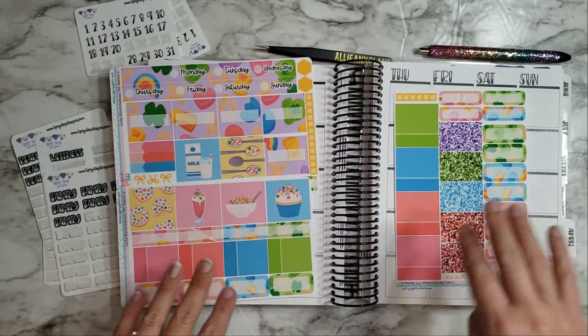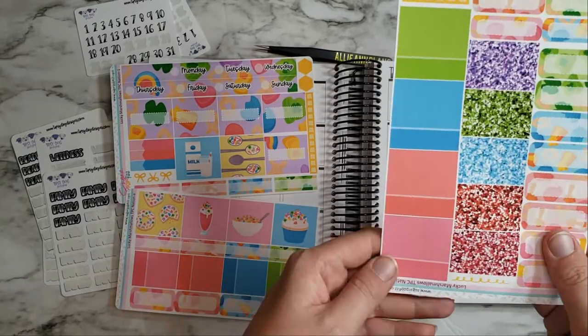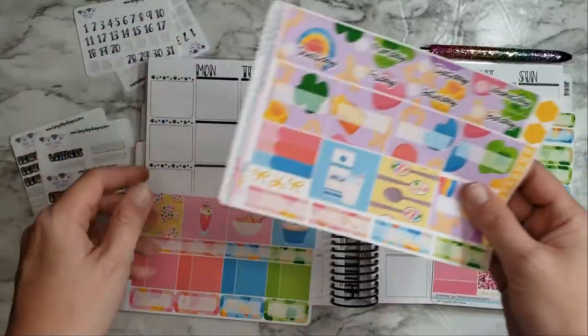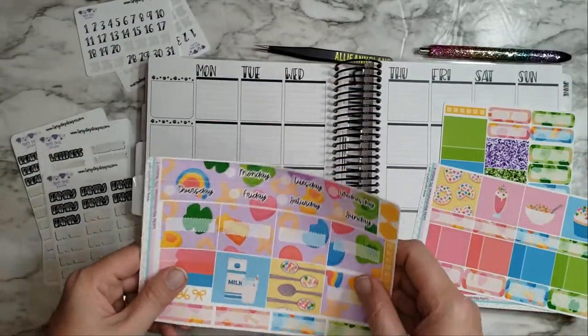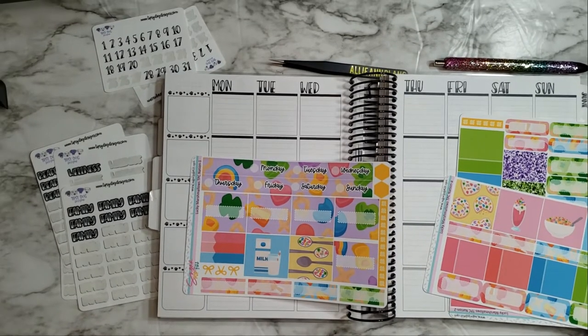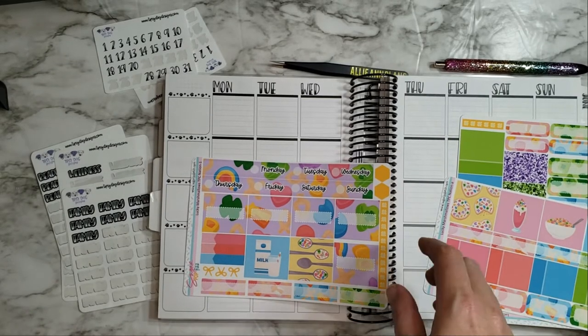I just have to use it because it's so cute - obviously it's modeled after Lucky Charms. So we have all our different glittery headers and event labels, lots of fun things. I figured I would go ahead and get started. Where's my drink? I bet I left it downstairs. That's okay.